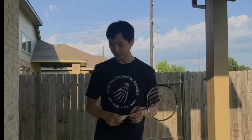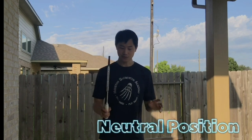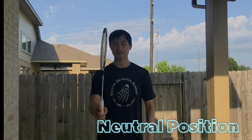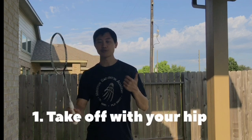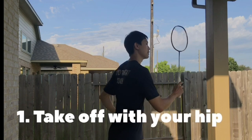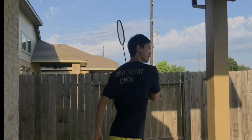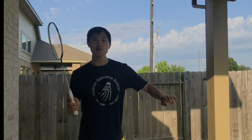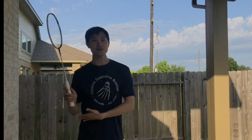I break everything down into four simple steps to do backhand. First, you have to know the neutral position: your leg is this way, your right foot in front, your racket above your wrist — this is how you get ready. The first step is take off. When you take off, I want your right hip to go first, and put your elbow close to your body. Your wrist is still up this way. Your hip goes first, then you move your right foot.